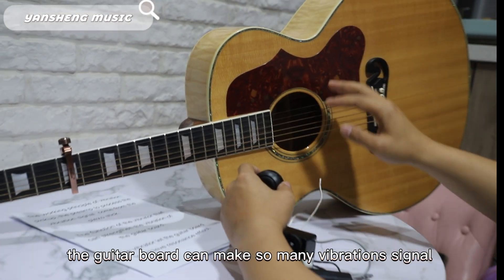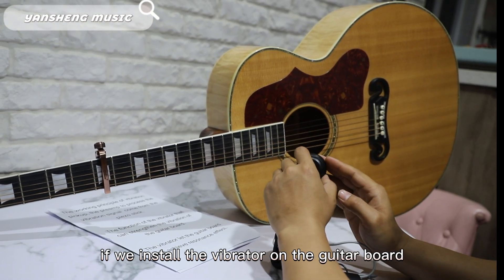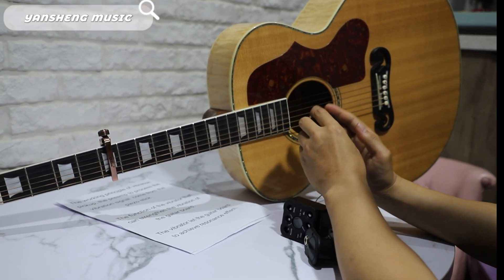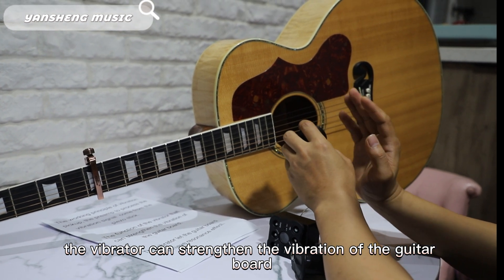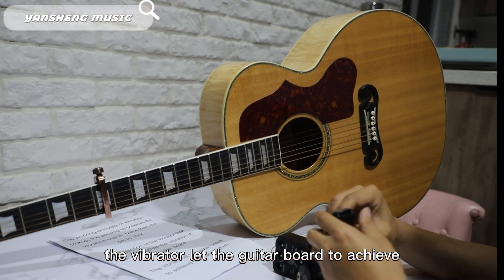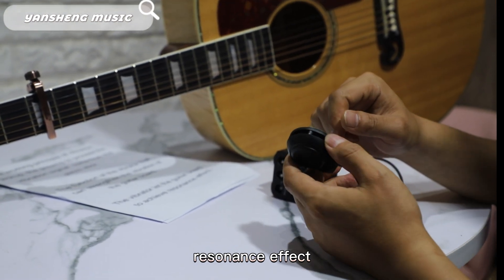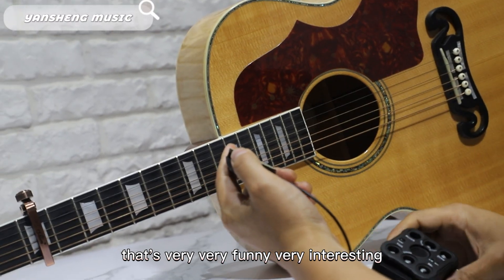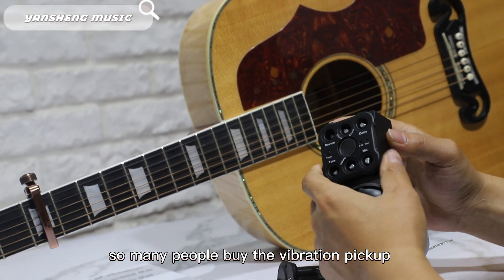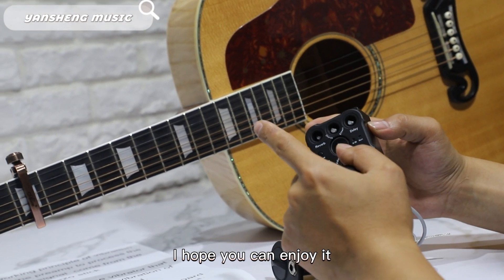If we install the vibrator, it can strengthen the vibration of the guitar board. The vibrator lets the guitar board achieve a resonance effect — that's very interesting. So many people buy the vibration pickup and enjoy it very much. I hope you can enjoy it too.